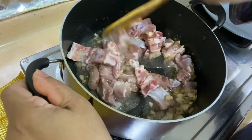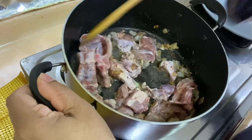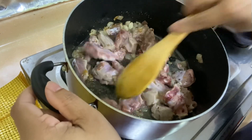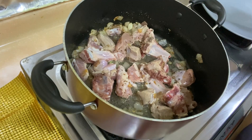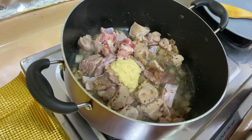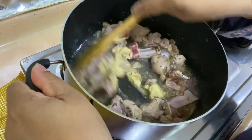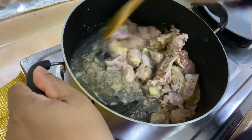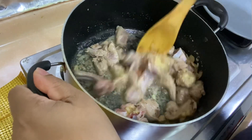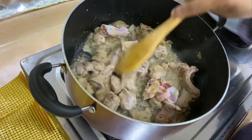I am going to cook this for 2-3 minutes. I will add one full tablespoon of ginger-garlic paste on high flame and cook it well.